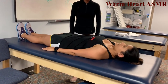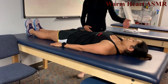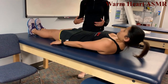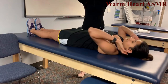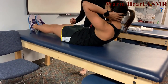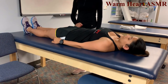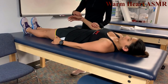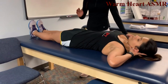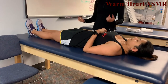Trunk flexion — arms at sides, bring your shoulder blades off the table. That's at least a 3. Now hands behind head and do it again — that's a 5. Trunk rotation — reach this arm toward the opposite knee, at least a 3. Hands behind head, bring elbow to knee — that's a 5.